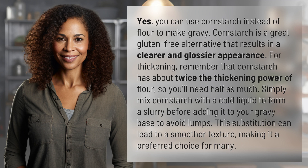This substitution can lead to a smoother texture, making it a preferred choice for many. Your daily dose of discovery ends here, but the journey of learning never stops. Subscribe and join us again for more answers tomorrow.